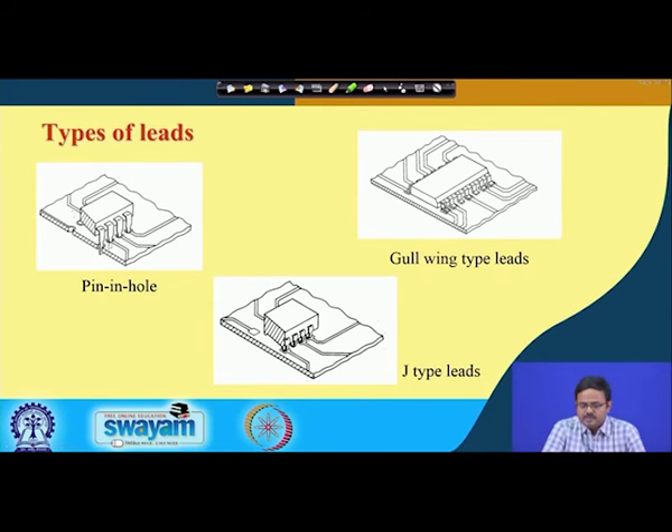The next lead type is the gull wing. In this configuration, the lead takes a gull-wing shape. The key difference from pin-in-hole is that instead of holes, there are metallized pads on the motherboard — wiring trace pads — to which the gull-wing lead is bonded, most likely with solder. There are no holes in the board for this arrangement.